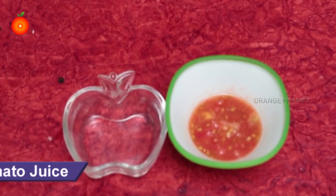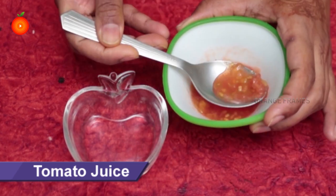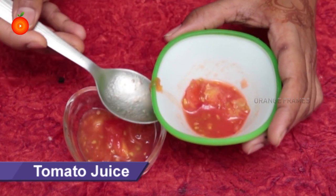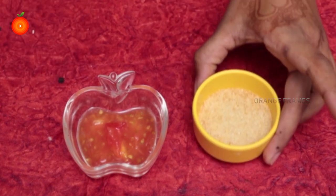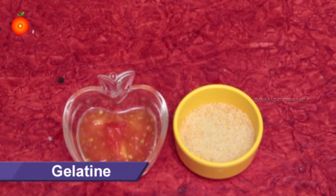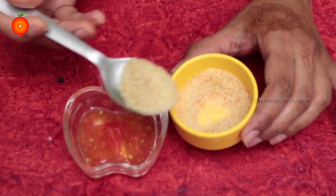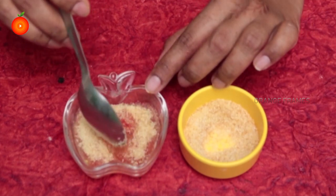First, take a clean bowl and add tomato juice into it. Then add one teaspoon of gelatin powder, which is available in a bakery, into the tomato juice and mix it properly.